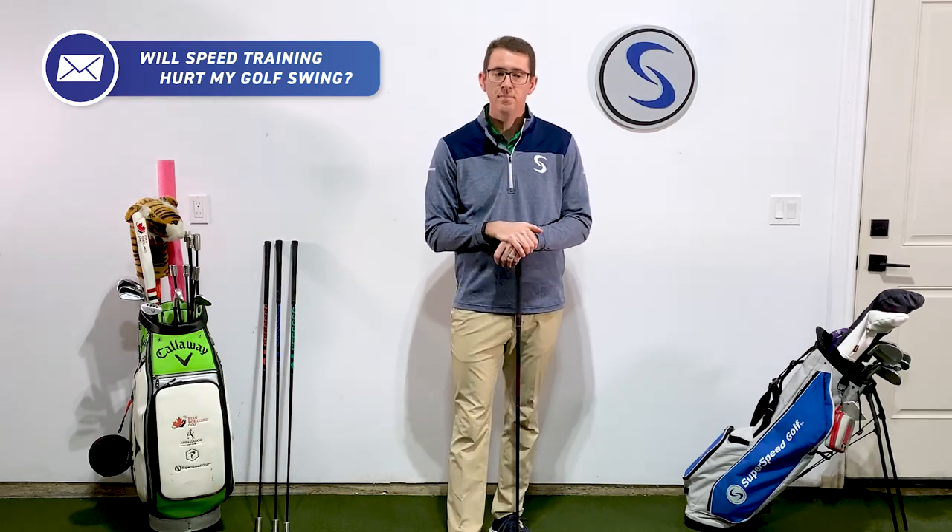Will it affect my tempo? Those are questions that we often get, and I want to address them and provide our insights and maybe a few things to consider when you look at embarking on increasing your clubhead speed.